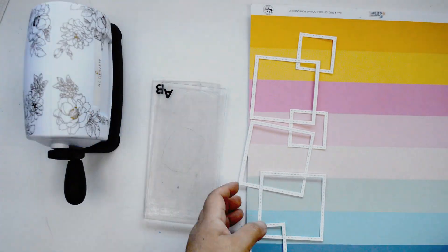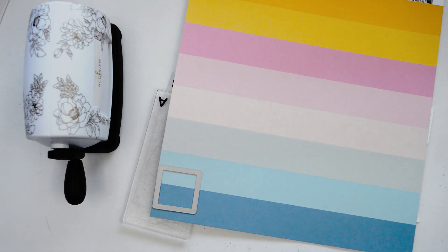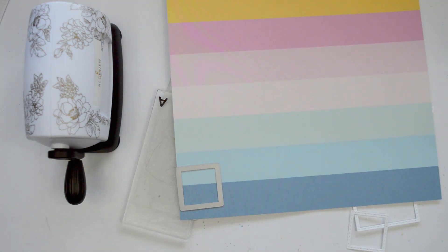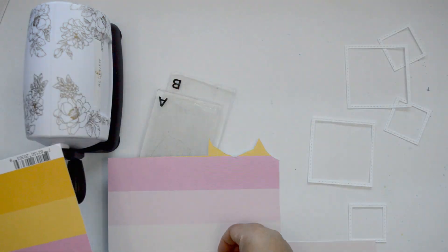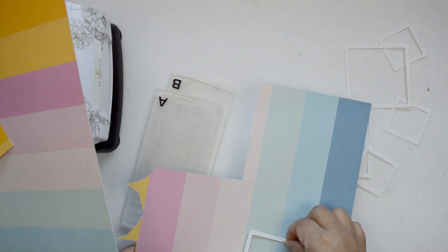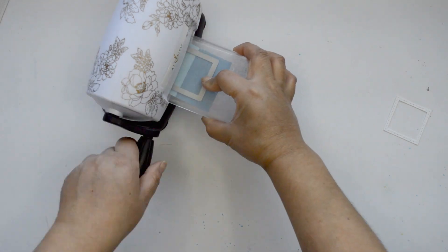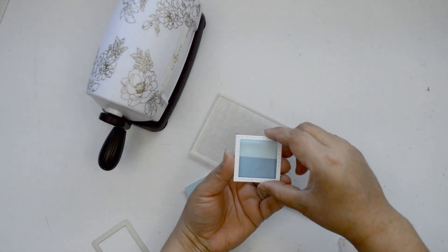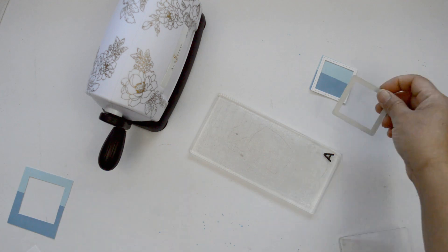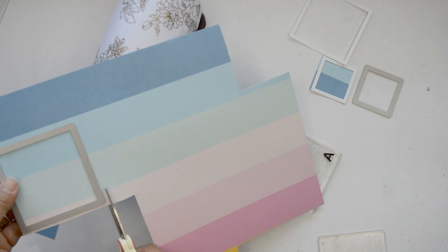I'm going to take my time and start cutting every single one of the squares. I'm going to make sure I can get at least two or three of the different color stripes when I cut each square, so that when I mix them together I'm able to layer them and create a rainbow on my page. I have two of the papers and I play with the positioning of the frames to ensure I have the different color stripes.